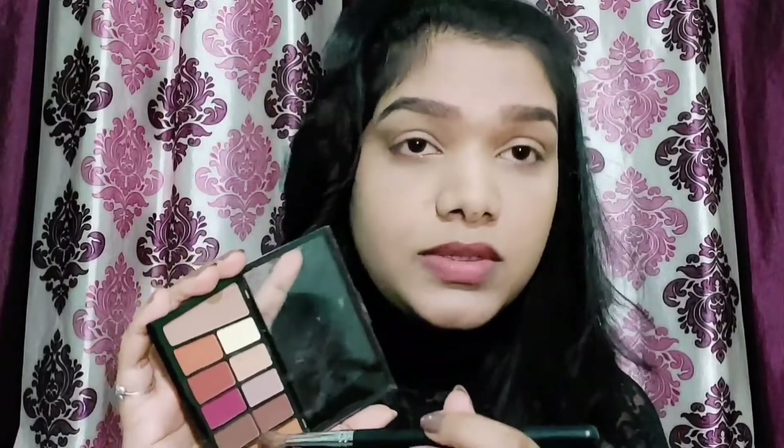I'm going to keep my eyes neutral, so I'm using this shade as a transition shade. My brush is a Pro Art PE20. I'm just going to blend it out to give that depth to the eyes, using it completely as a transition shade.